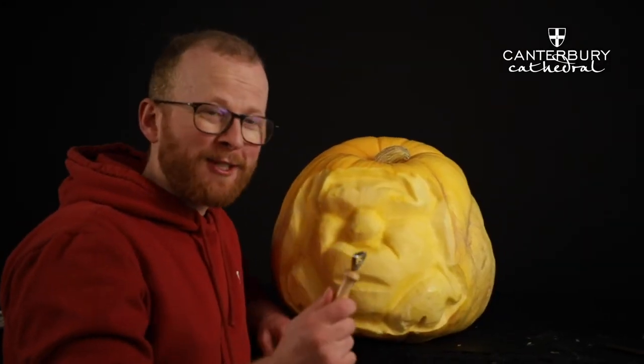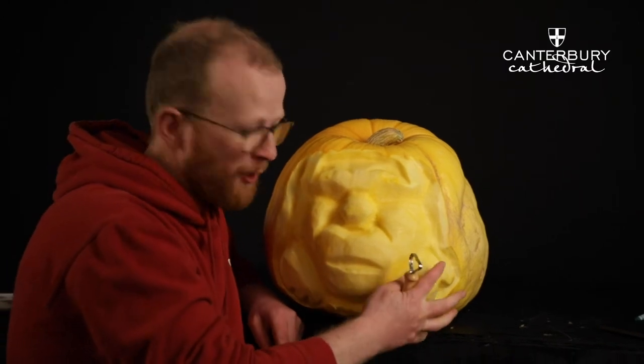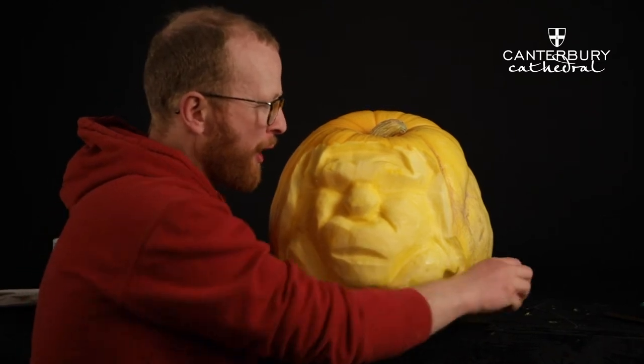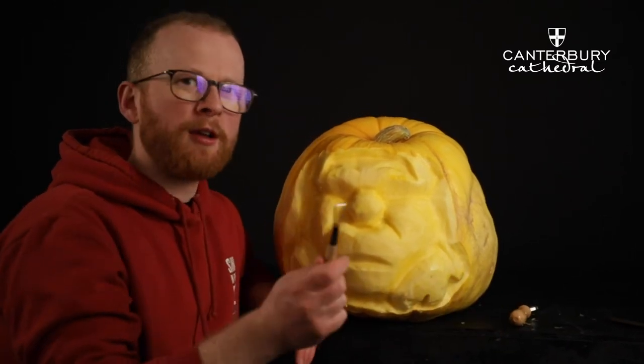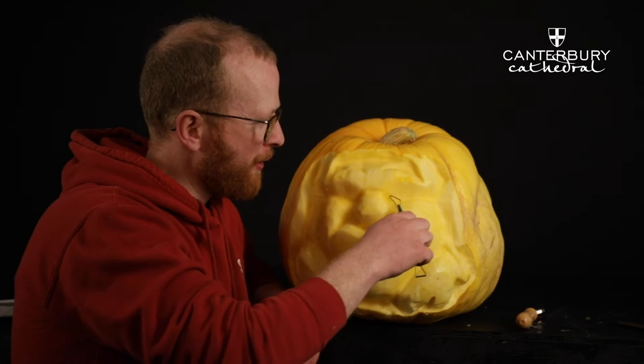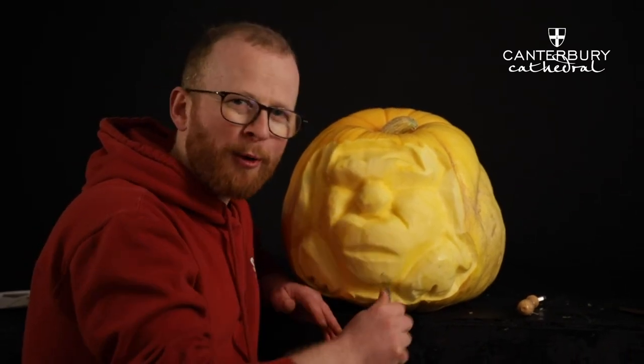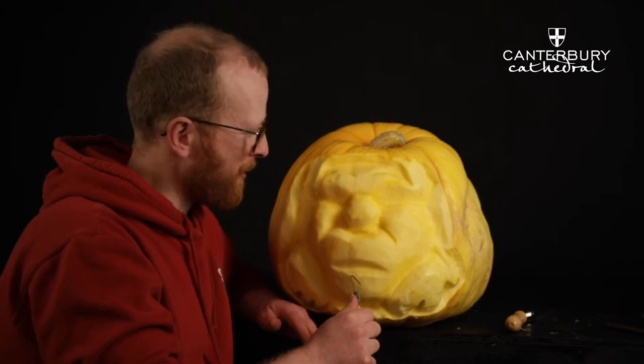We've done a lot of carving and blocking with this tool. We've got the main shapes — some claws, a nose, a brow, a mouth area. Now I'm going to use something smaller just to get the lines in of where places like the mouth are, and then we're going to gouge out with this tool.